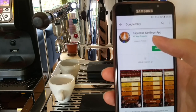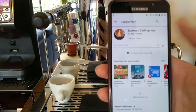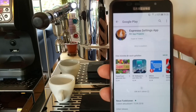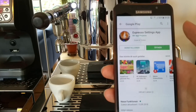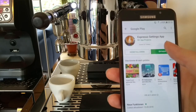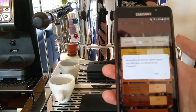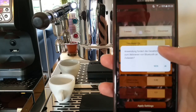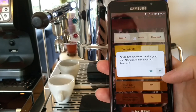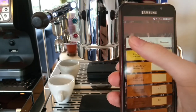Here it is, the one with the cappuccino icon. Install it — it's quite fast. Open the app and it will prompt you to enable Bluetooth. Her phone is set to German, so the prompts are in German.